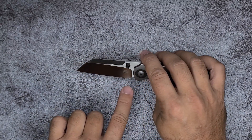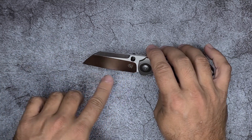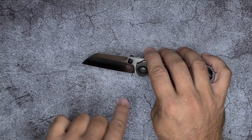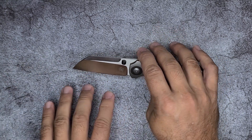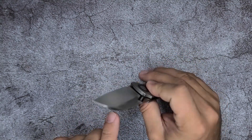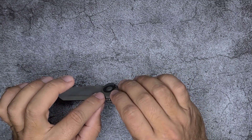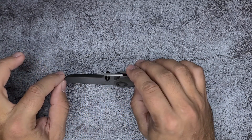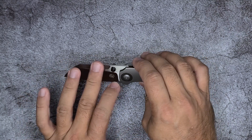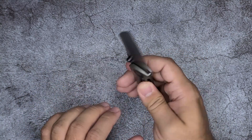What we've got here is — I'd probably call it a wharncliffe blade, even though it probably has a little bit of a belly. Maybe a ship's foot, but it's closer to a wharncliffe. It's a very nice tall hollow grind. It doesn't start with a really thick blade stock, and we'll talk about that when we get into cutting. You've got this swedge top.